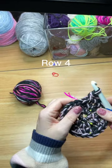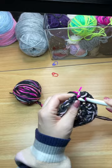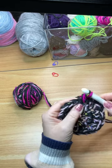Row four: the pattern is two single crochets into the first stitch, followed by one single crochet into the next two stitches. Repeat this pattern eight times; at the end of this row you will have 32 stitches.